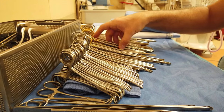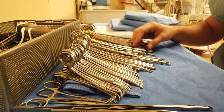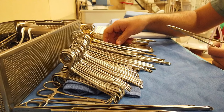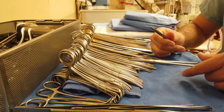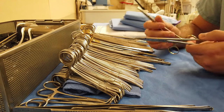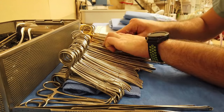Now we're coming down into the needle holders. Needle holders are all pretty much Mayo-Hegar needle holders and we have a multitude of different sizes depending on the depth of tissue, but these are general use needle holders. We have eight needle holders as well.